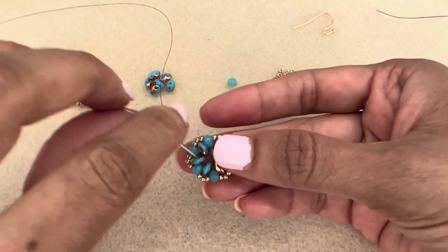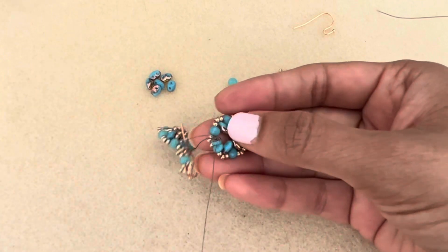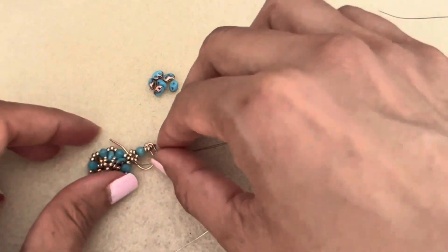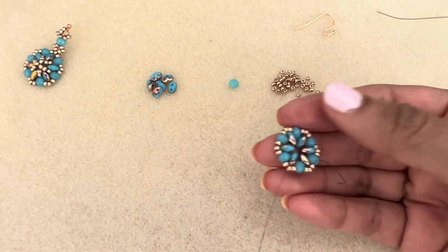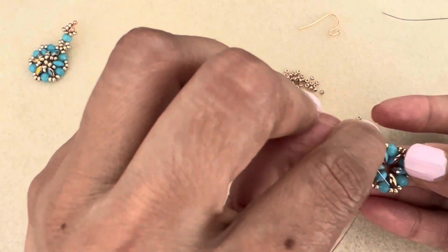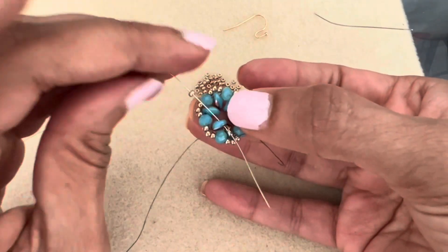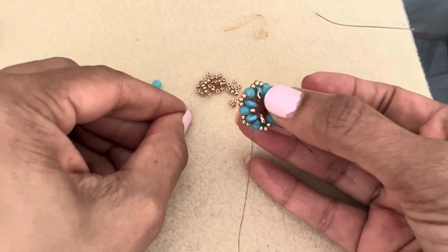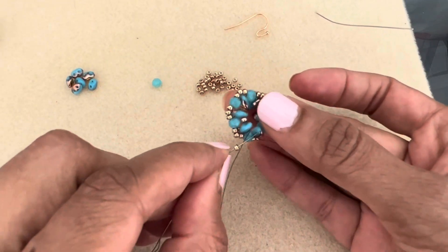Continue and go through this super duo — the first super duo we added when we started the round — then switch to the second hole of the super duo. Now we're going to add 11s between all the super duos. Pick up an 11 and just stick it between the super duos. Keep your tension nice and tight — we want a nice tight dome.